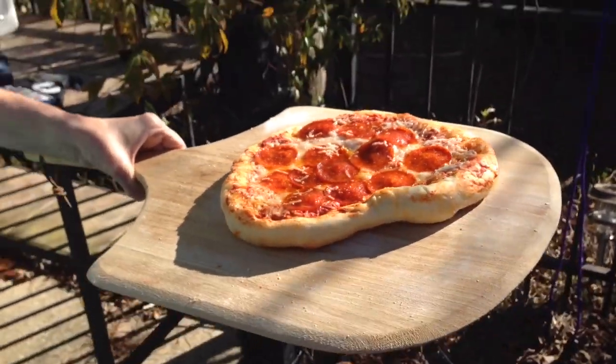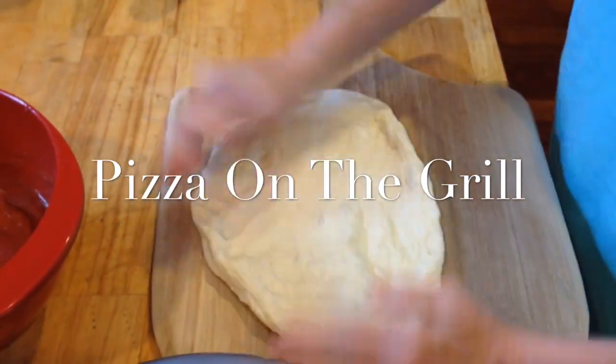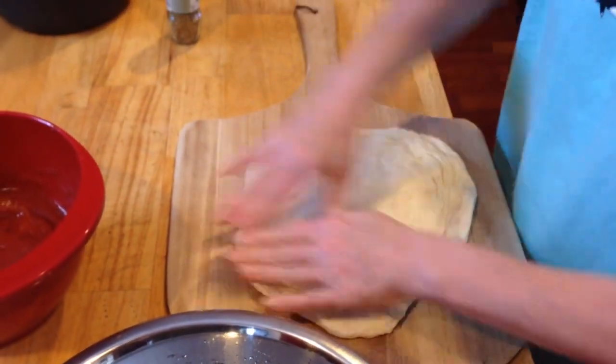BarbecueTricks.com — it's three tricks for barbecue pizza on the grill. First off, you want to use the best dough and the best cheese that you can afford. You can make the dough yourself, or just buy some dough from your favorite pizza joint — cheap. Usually they sell it uncooked.